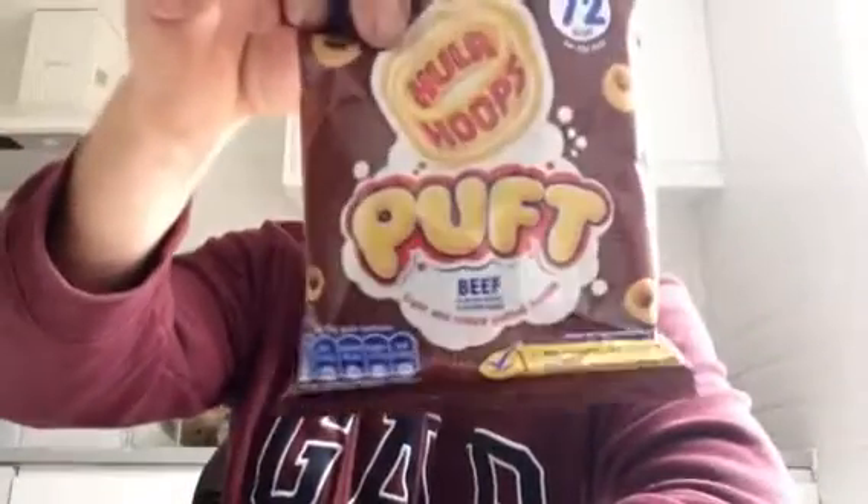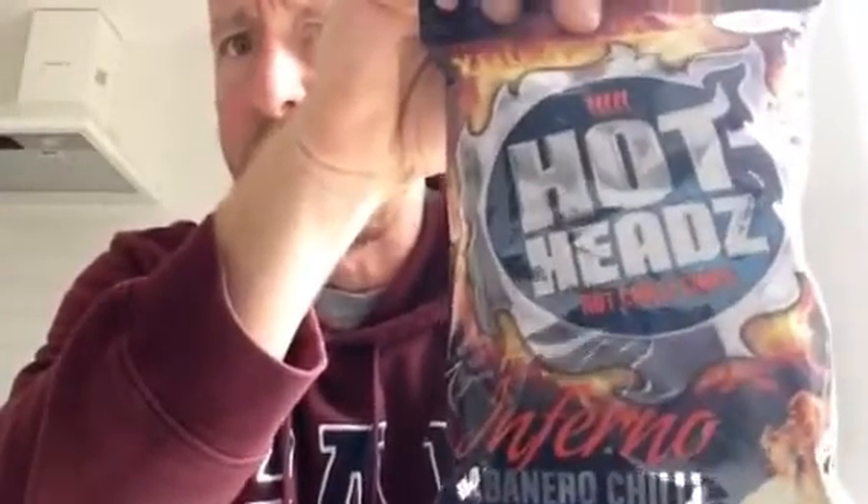Two reviews, quickly, on Hot Heads Hot Chili Chips Inferno Habanero Chili. Hot Heads Inferno. Five chilies hot. Let's see what these are like.